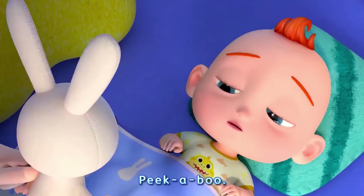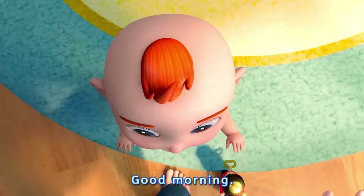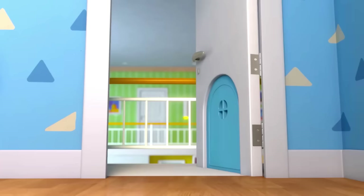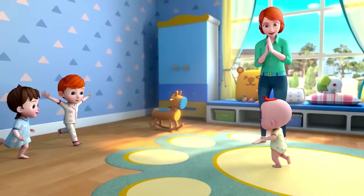Peek-a-boo! Good morning. Good morning, Mom. Good morning. Good morning.